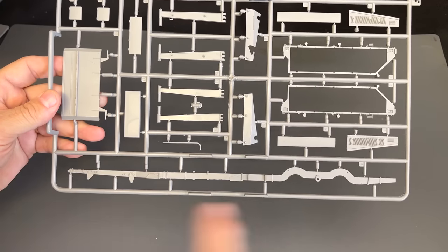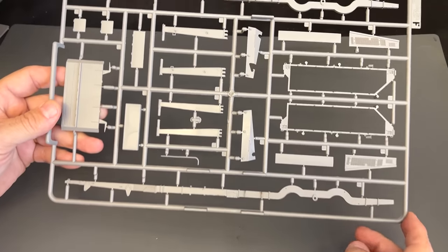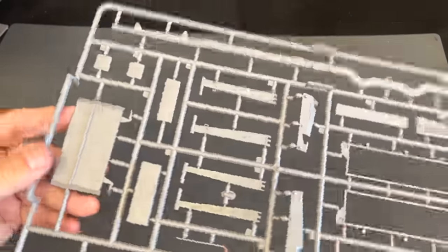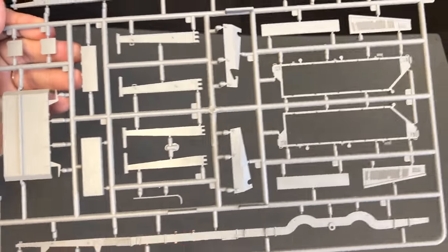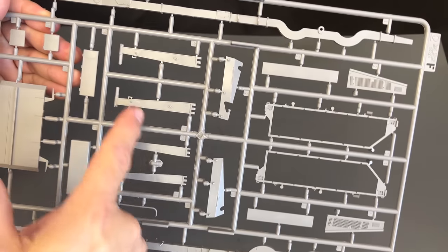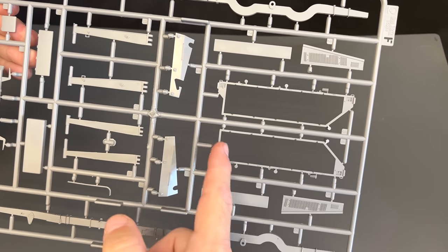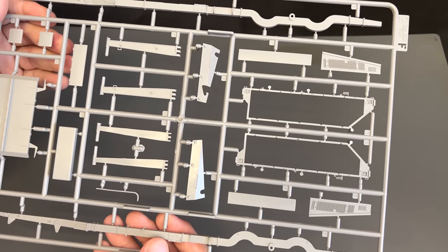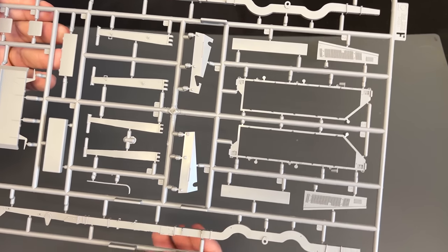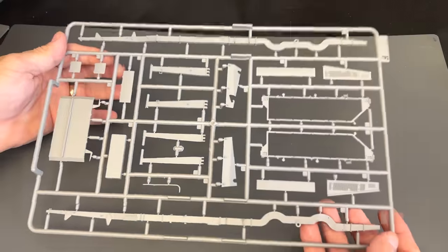Here is our frame sprue. You've got this massive frame, and there's the other side up there. There's some slide molding done here. Those are the outriggers I was showing you earlier. And then this is the framework for the photo etch pieces that go on the side — the little fold-down thing. That's a fighting position: they fold that down so the crew can stand on it as they walk around the 88 gun.